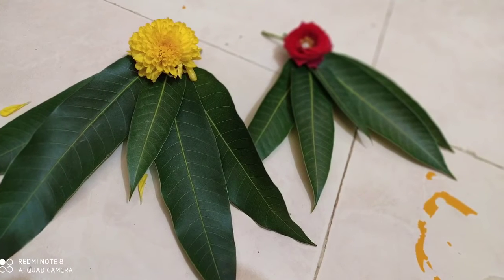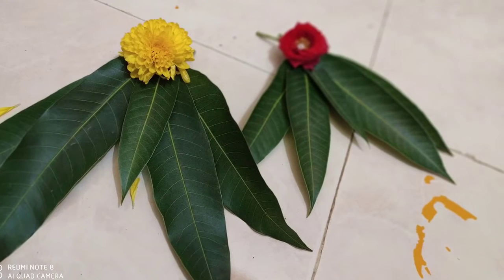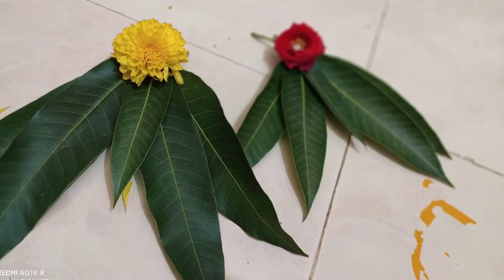Hello and welcome to our channel! Today, I will show you a simple decoration for this video.